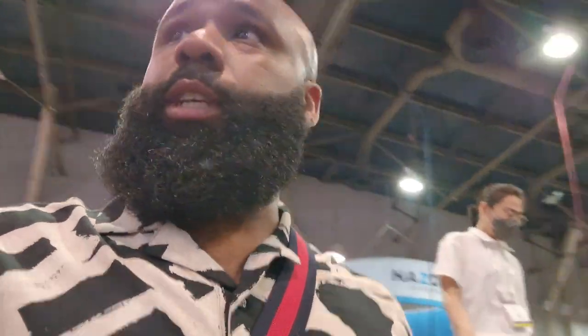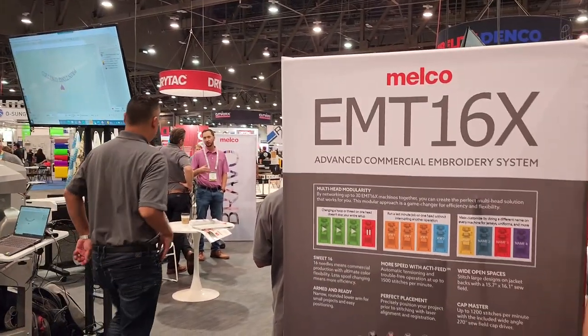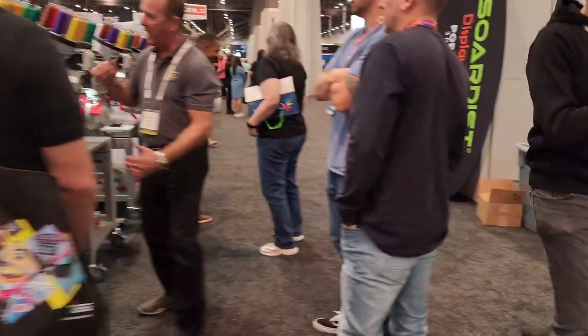Alright y'all, we just got in the building. Looking for who we came for real quick before it's time for us to head out. Had to go ahead and register — they put your boy's stuff on the little hang tag and whatnot. I don't think I want to wear it though, but we'll see if they make me put it on later. Let's go check out and see which embroidery machines are in the house. They've made it to the Melco booth — let's see what they're stitching out over here.